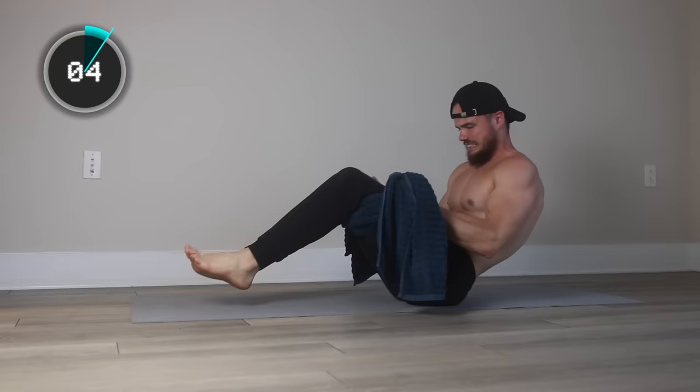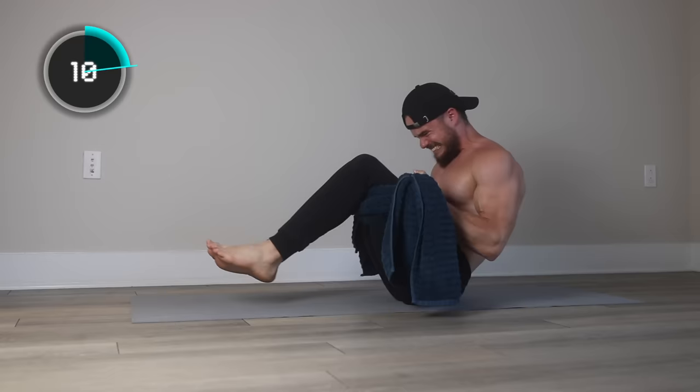Put both of your legs in the middle of the towel and curl with your biceps. Keep tension on the biceps throughout the whole movement, do it slowly — and get ready, it will be hard.